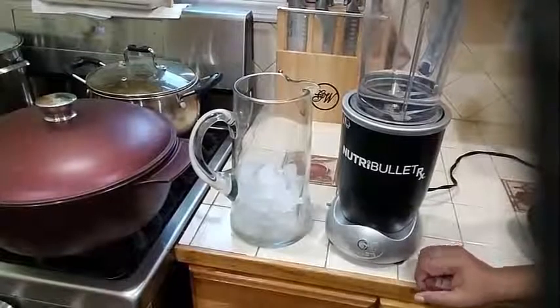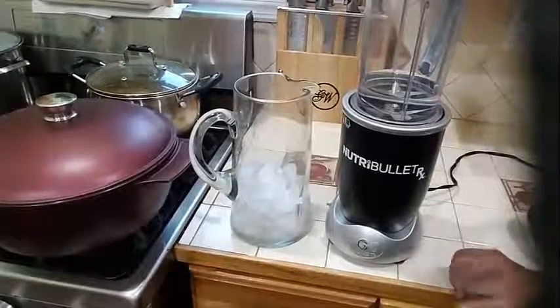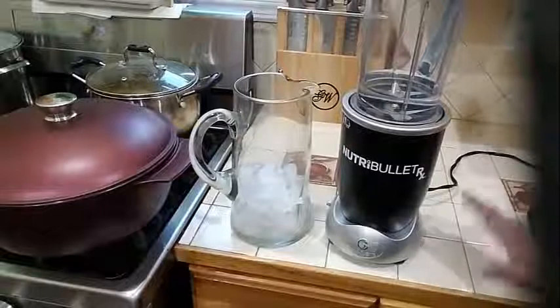Good evening guys, today I am going to show you how to make a strawberry lemonade.